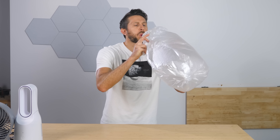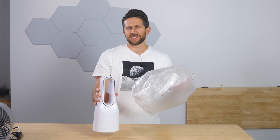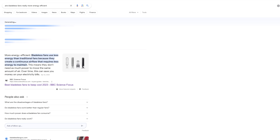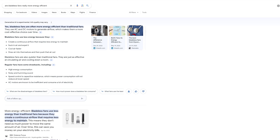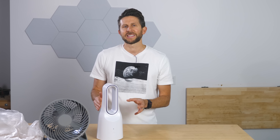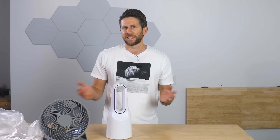So this experiment might lead you to believe that these bladeless fans might be super efficient, way more efficient than a normal fan. In fact, if you just do a quick Google search about bladeless fans, you'll see that all the sources say that they're quieter and more efficient than regular fans. But is this really the case? Today I'm going to be testing out a bladeless fan and a normal fan to see if the bladeless fan really uses less power than a regular fan.